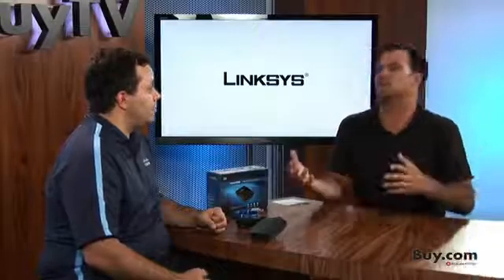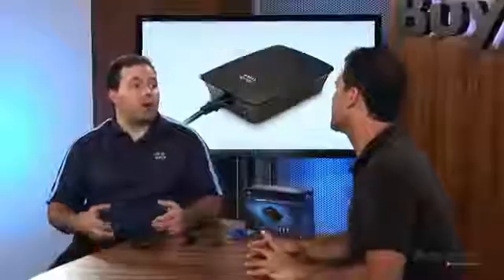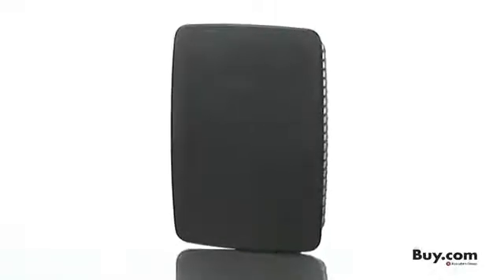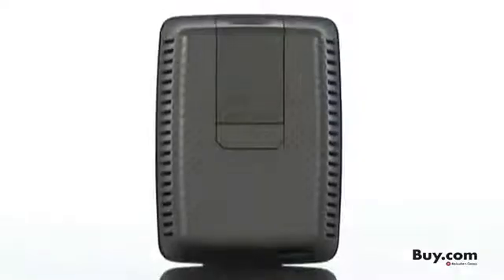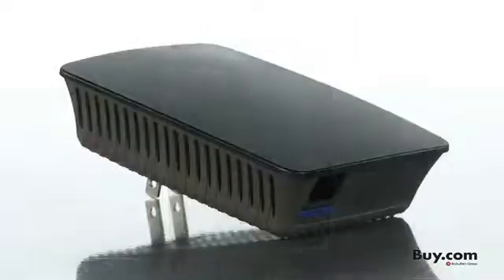What about customers that don't have a Linksys router? They have one from their provider or another manufacturer — is it going to work with those? Yeah, it's going to work with anything that's standards-based. It's wireless N, so if you have a wireless N or even a wireless G router, we'll be able to repeat those signals out for our customers. We suggest using a wireless N router because that's the best technology out there today. Hopefully it's a Linksys router.